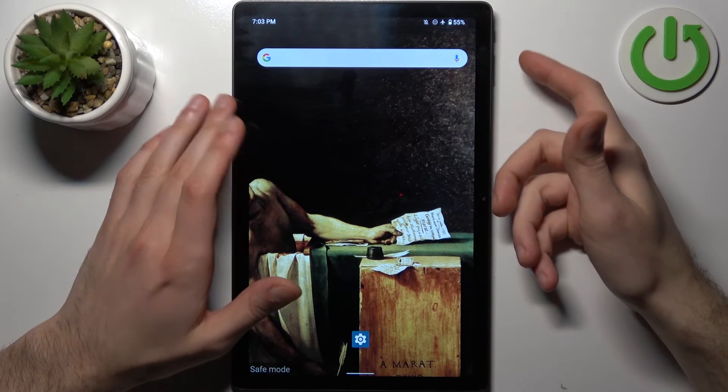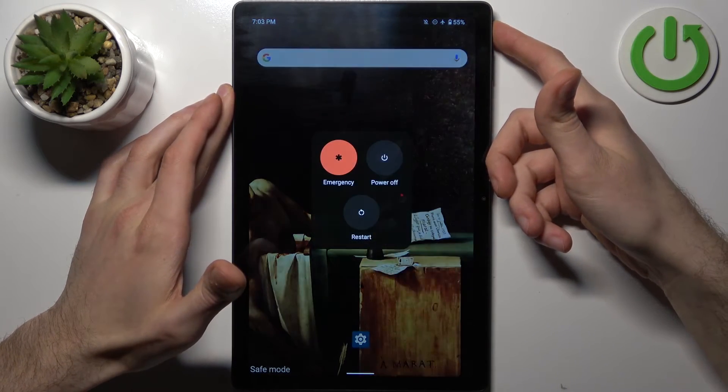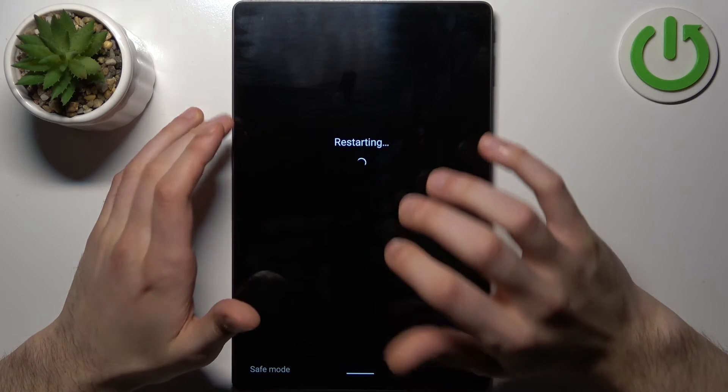So when you're done using safe mode, to quit it and enter normal mode, just restart your device, and it will be restarted in normal mode.